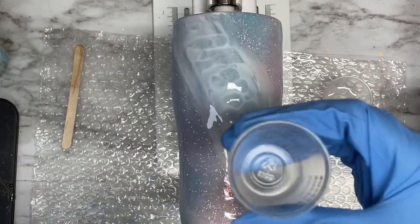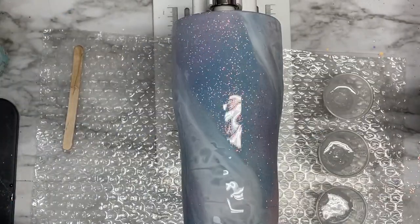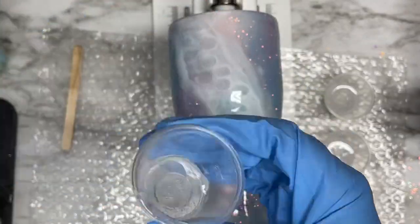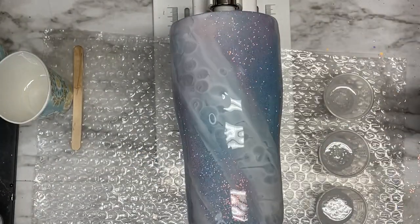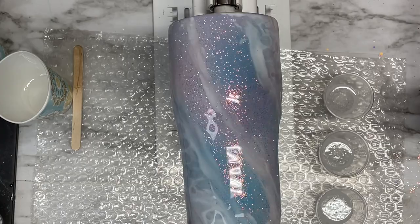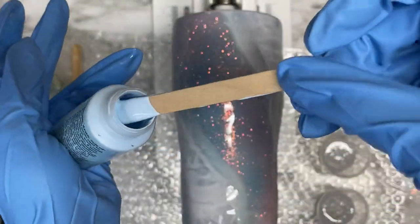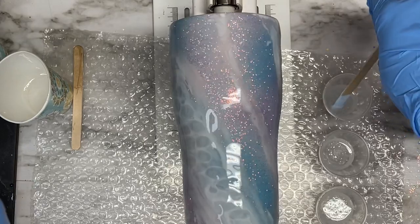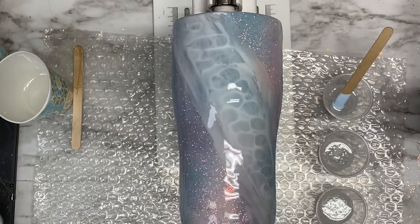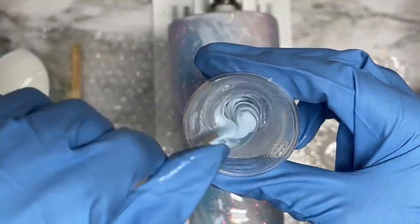I took a couple of medicine cups and separated four cups with five mls of resin inside. We're going to be mixing some paint into this resin to help create some more marble effects over our seafoam. I'm using Apple Barrel Baby Blue acrylic paint — I take a little stir stick, dip it inside that paint, and then mix that into my resin. I'm not using a lot of paint at all, just literally dipping the stick inside the bottle and mixing that into the resin.